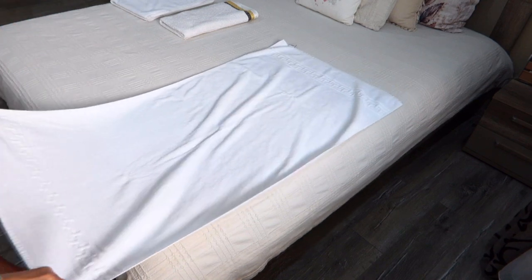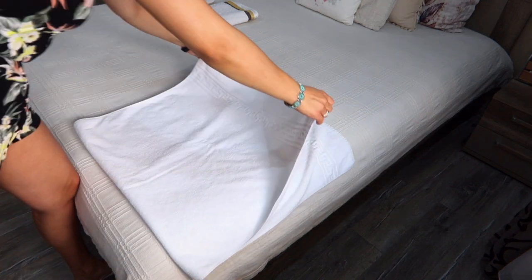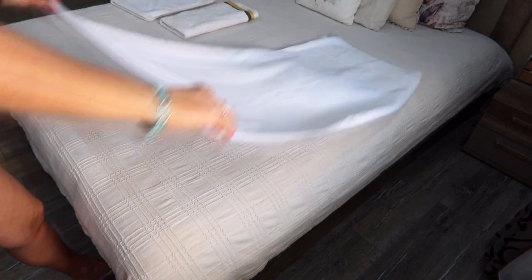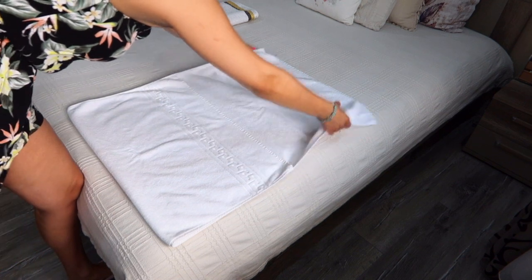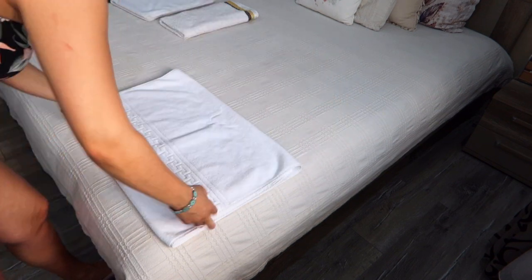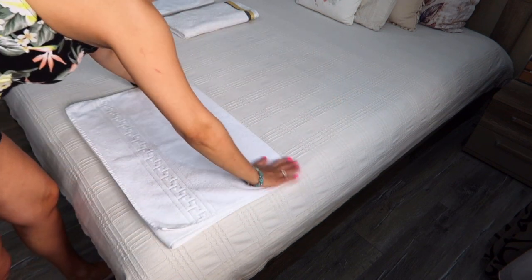The second way. Spread your towel on a flat surface, line up the edges, fold the towel into thirds, then again into thirds.